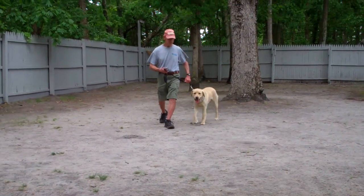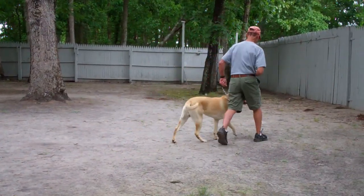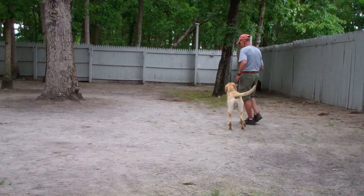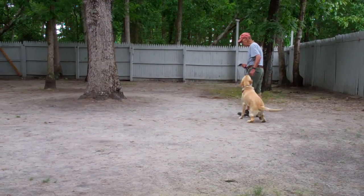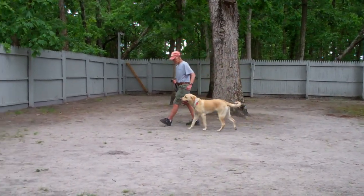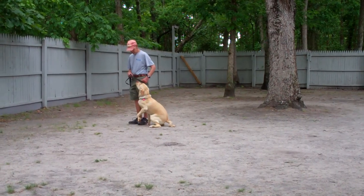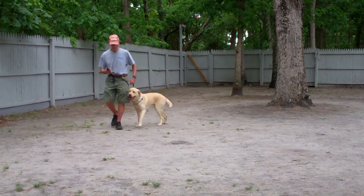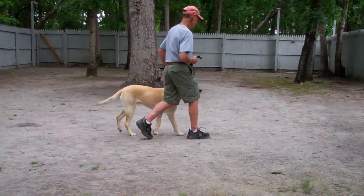We've also incorporated our sit command into this, so anytime Fred stops his feet, Simba will sit. It's important when heeling that Simba walks nicely at your pace on your left-hand side without trying to pull ahead or lag behind. If he does attempt to pull ahead or lag behind, you say no, give a tug and let go correction to your training collar, repeat your command to heel, and then start walking again.